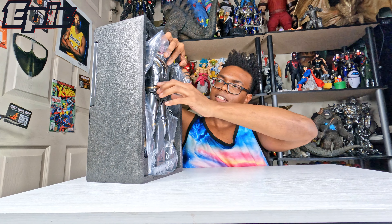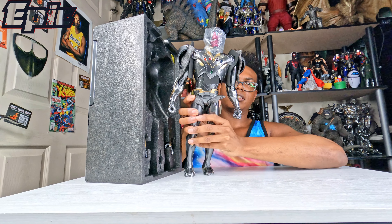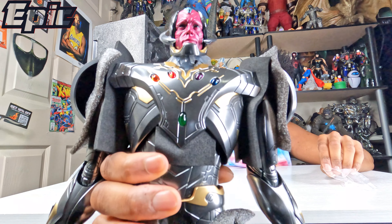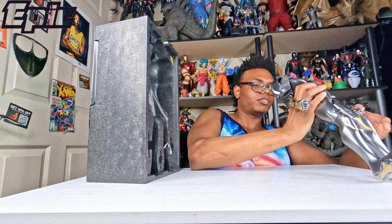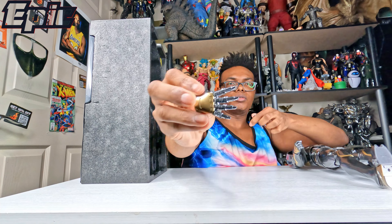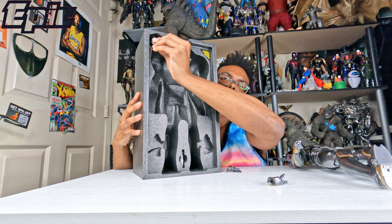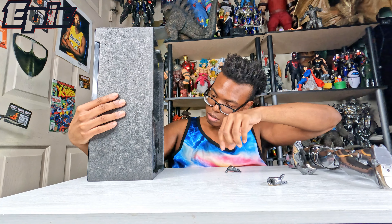This is Ultron when he collected all of the Infinity Stones. This box is pretty heavy too. Now you can see he's got this lovely shine to it — see how nicely it looks. And this is the front of the box. Okay, this is the side. This is the back. It's a credit to all the people who made it.